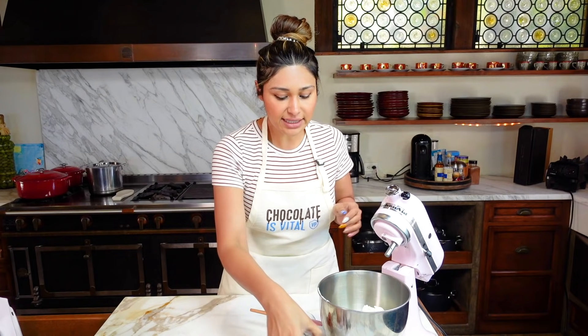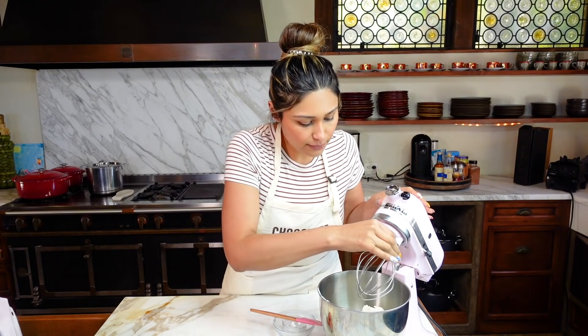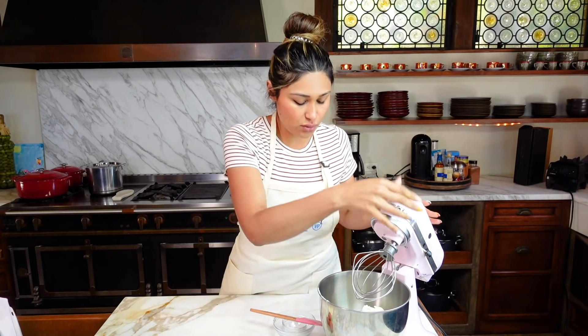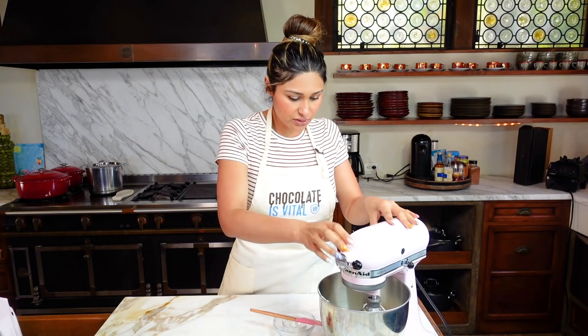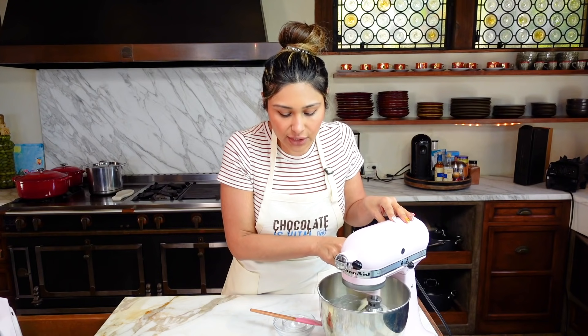So this is how we're going to get started. We have our cream cheese and our sweetener and we're going to cream this. I'm going to show you what it looks like when it's done.